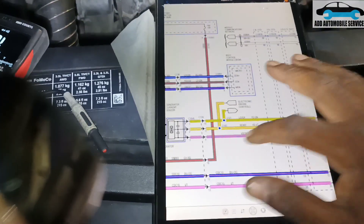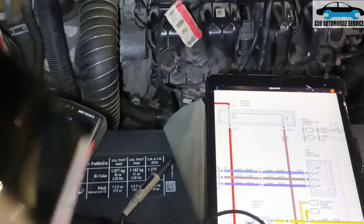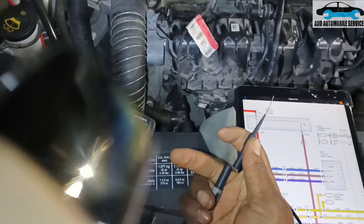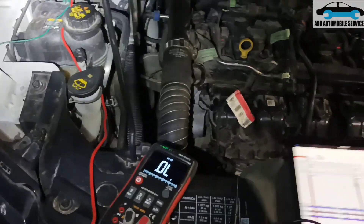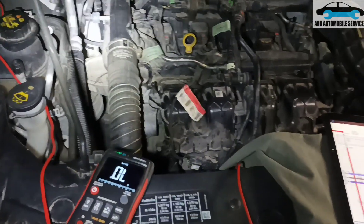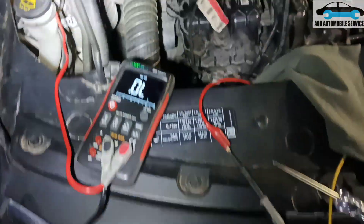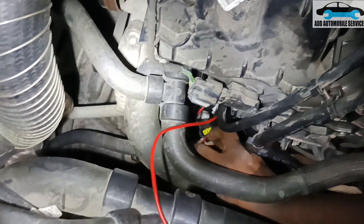With this one we just check continuity testing from the back of the control board to the alternator. The alternator has been taken out already. So I'll probe it back. When you are doing continuity testing you should be very careful with your multimeter. Let me change the pin out to pin one.